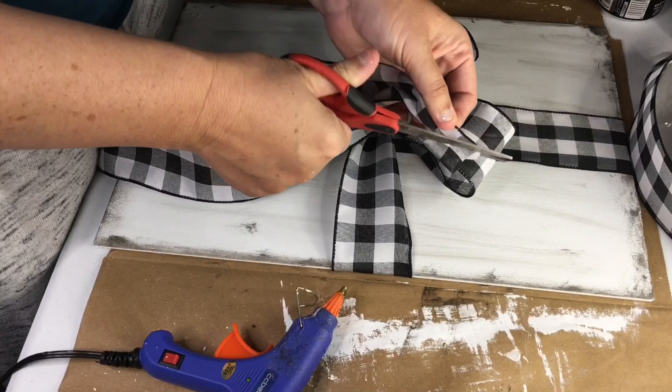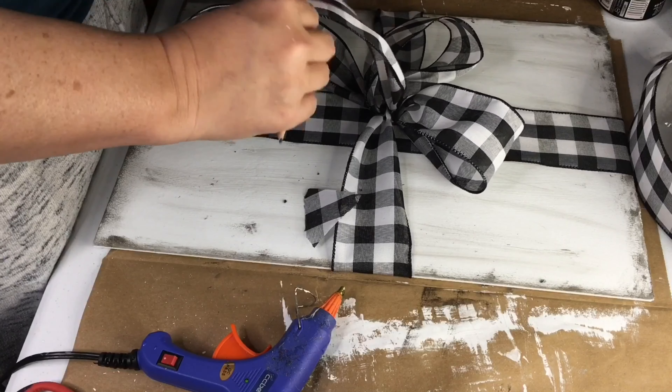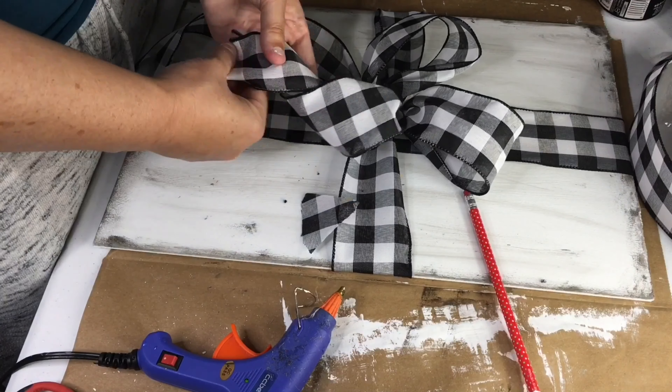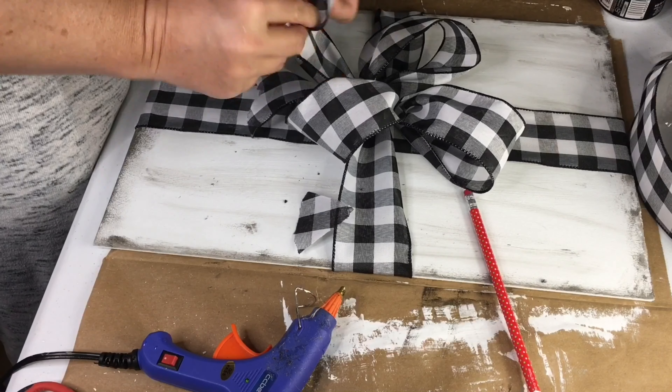I always like getting ribbon that has wire in it — that way I don't have to have any fancy bow-making skills. I just tie it like a shoelace and then fluff it out so it looks nice, then twist the tails, and the wire helps them hold the twist. My mother used to roll them around a pencil to make them extra twirly, but I like more of a gentle twist. Also, don't forget to dovetail the ends.